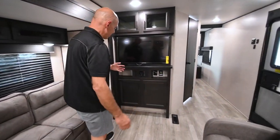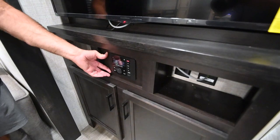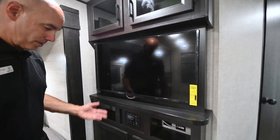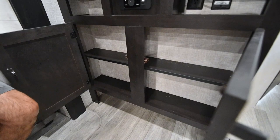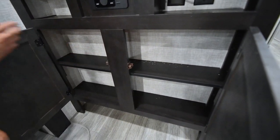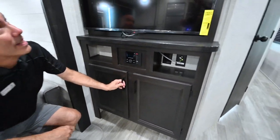Entertainment center right here — this is a Bluetooth stereo. I can pair my phone to this on the BT Bluetooth setting and push music from my phone through the speakers here or out on the patio as well. The TV tilts a little bit — it's an Insignia brand and it is a smart TV. Thank you Jayco for putting a shelf in there — this is actually a usable space now. Last year there was no shelf in a lot of these J-Flights and there is now, so good job. Use that however you want — books, what have you. A little extra storage space doesn't hurt.